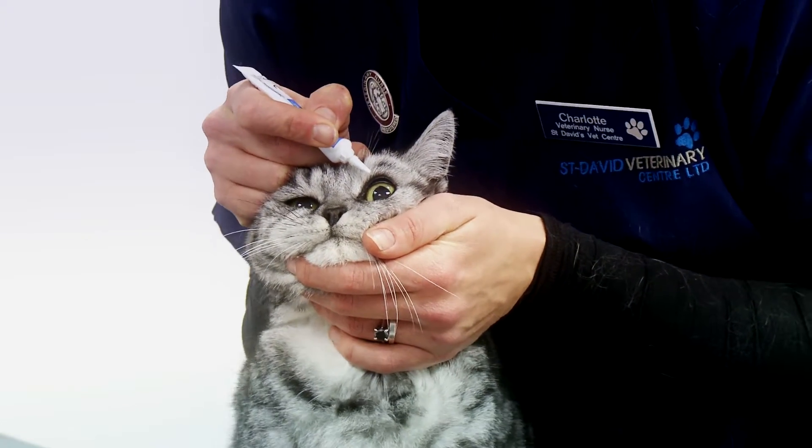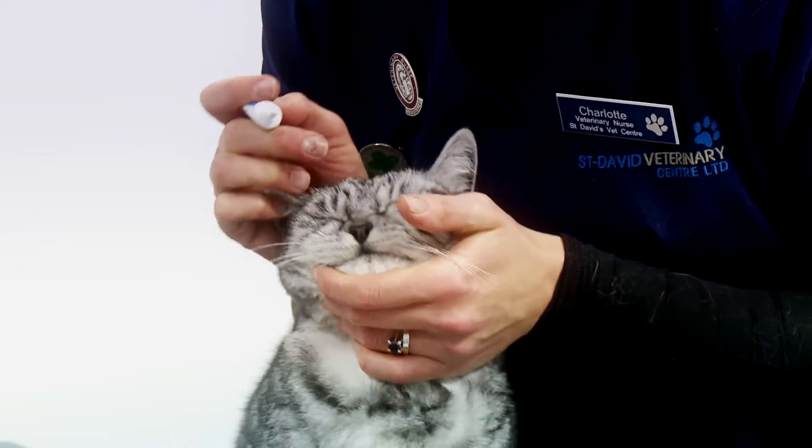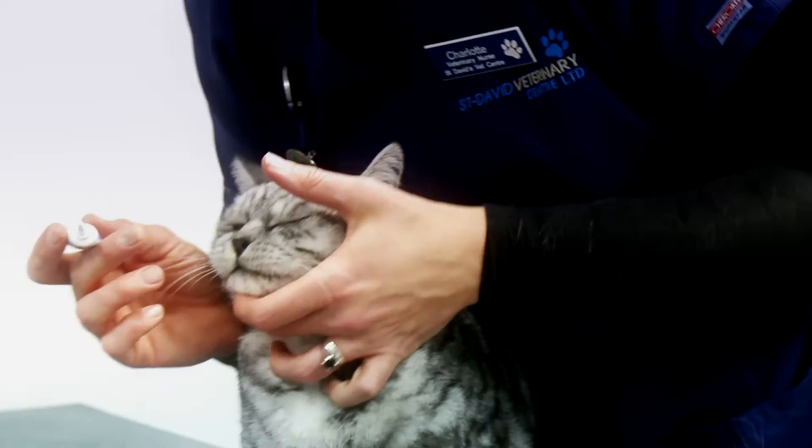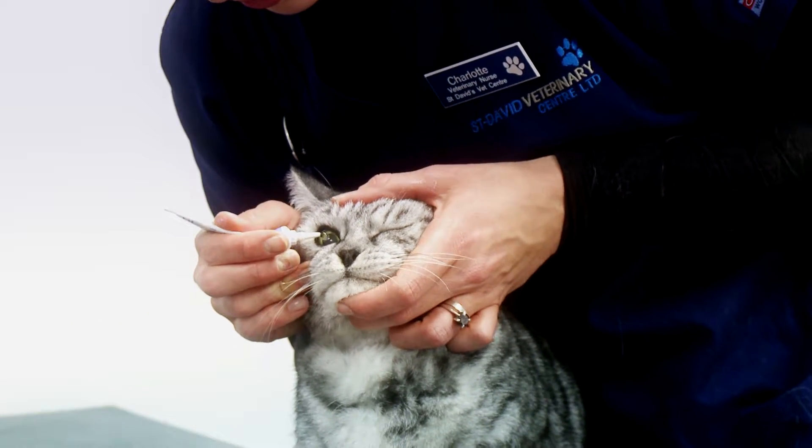With ointment, you are looking to leave about 1cm of medicine on the eye. Alternatively, you might be required to dispense one, two, or three drops of a solution.